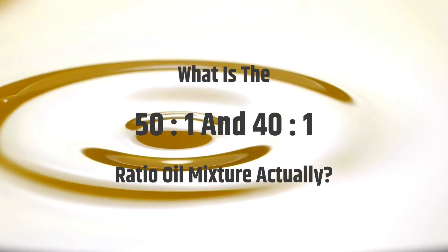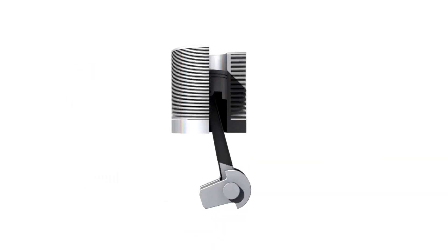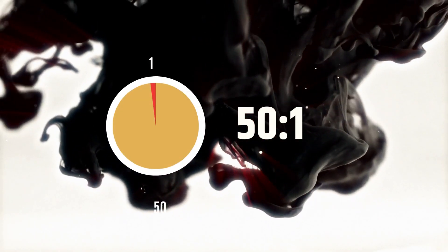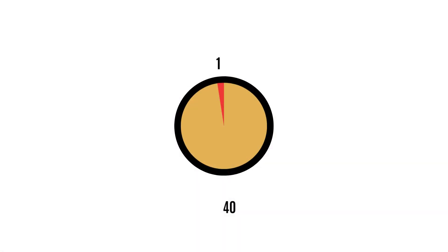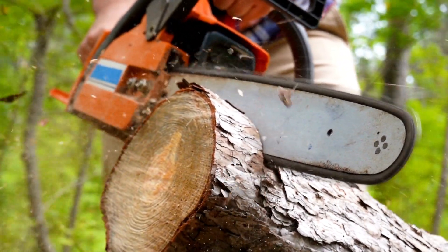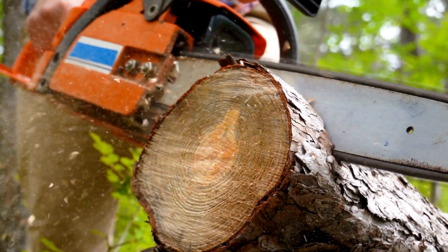A 50-to-1 ratio oil mixture refers to a mixture of 50 parts gasoline and one part oil. It is relatively light and helps the two-stroke engine run more efficiently. Many chainsaw manufacturers recommend this mixture for their best chainsaws. A 40-to-1 ratio oil mixture refers to a mixture of 40 parts gasoline and one part oil. This fuel ratio is a little thicker than the 50-to-1 blend, generates somewhat less heat, and helps chainsaws run more smoothly, making it more popular.